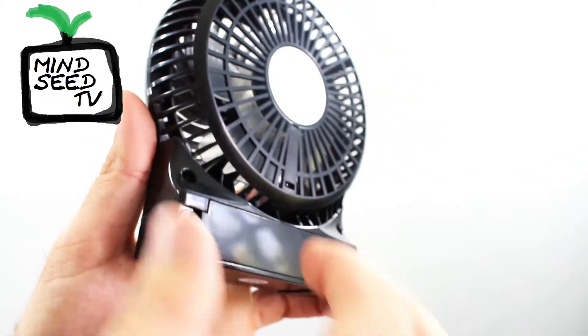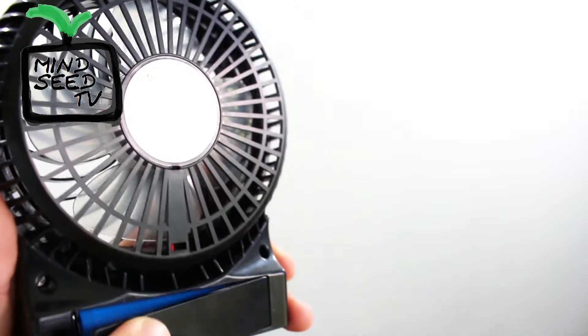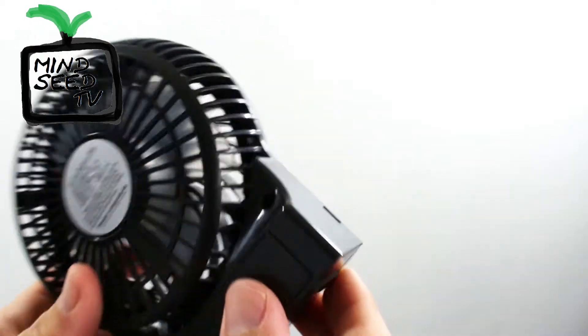On the back here, this is where you put the battery in. Pop this open, battery goes in just like that. It's installed, it's ready to go — it's that simple. And over here, you have your charge port.